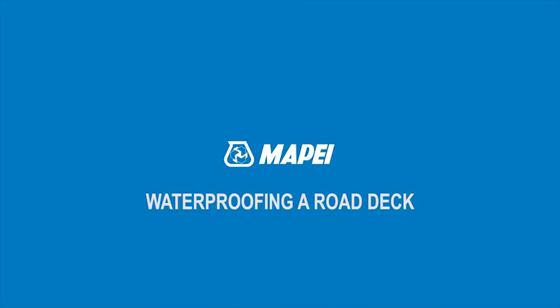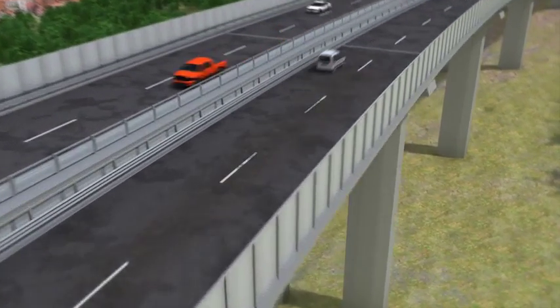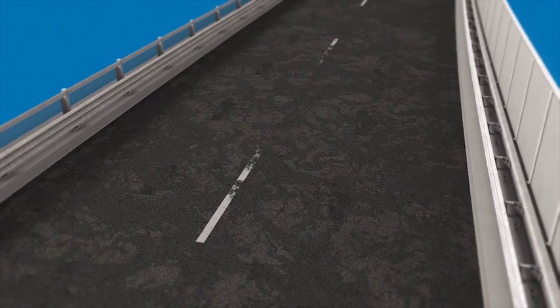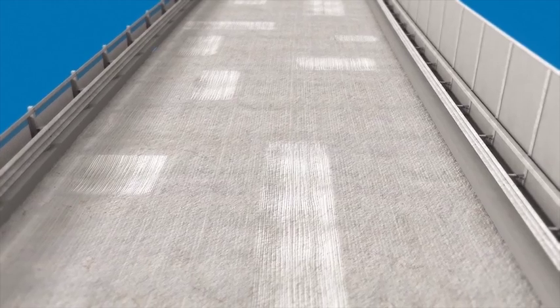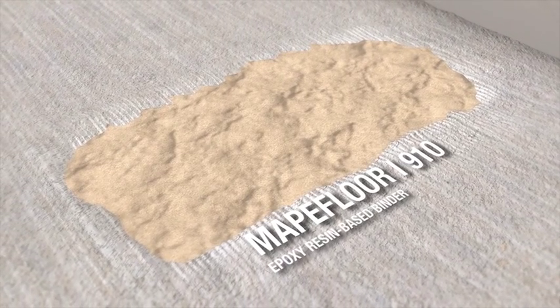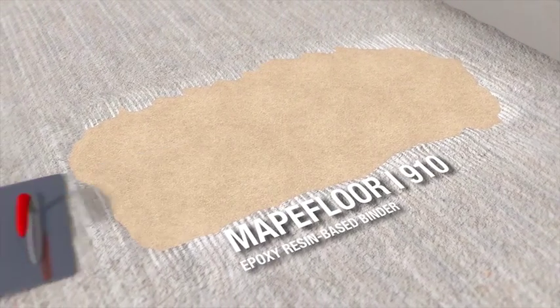Waterproofing a road deck. The area to be treated is prepared by removing the existing layers down to the load-bearing structure. The substrate is then prepared by shot blasting. Uneven areas in the substrate are leveled off by applying MAPI-Floor I-910, fillerized with Quartz 1.9, with a spreader.